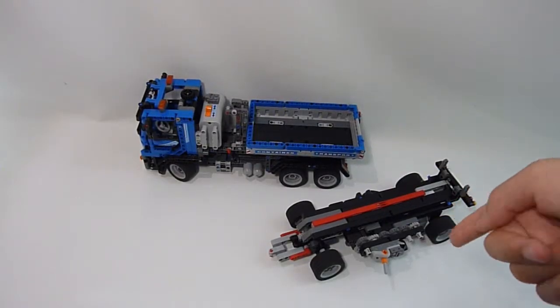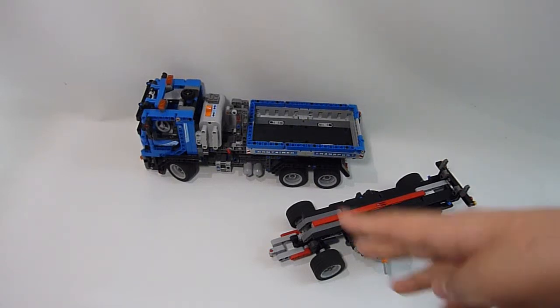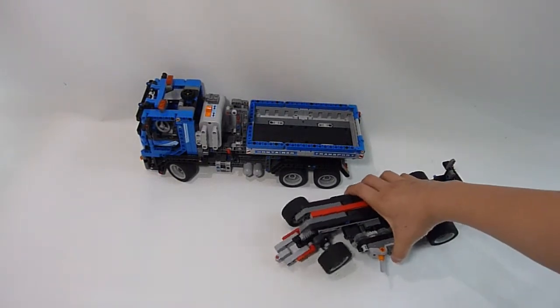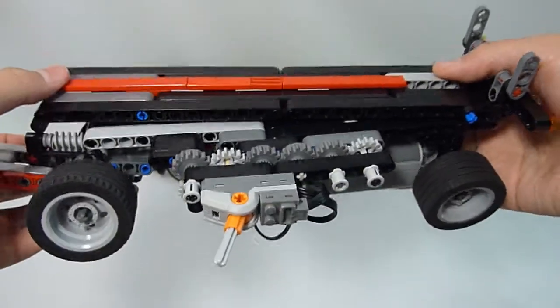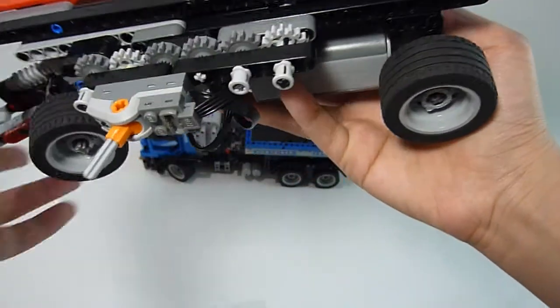This is the LEGO motor flight trailer 4. You can see it's much shorter than before. The gear is not too much.